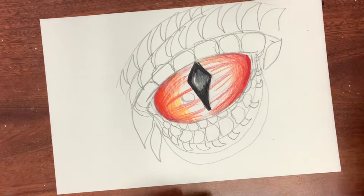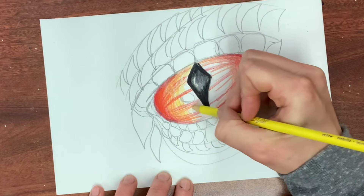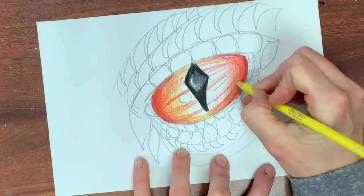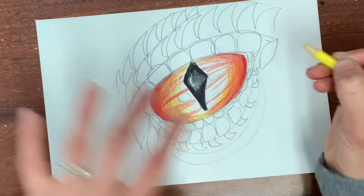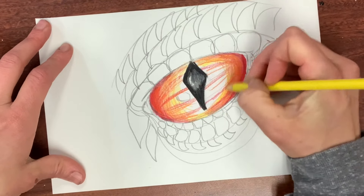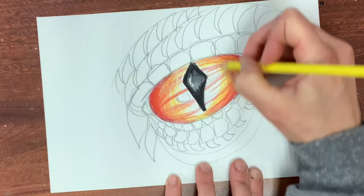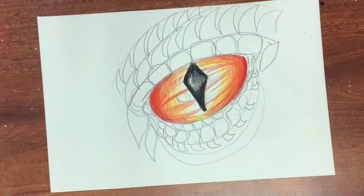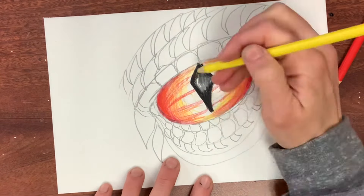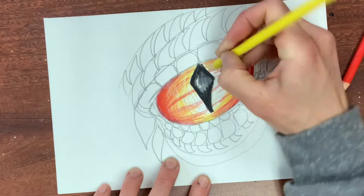Trying to erase that highlight — you can erase a little bit with colored pencil but not a whole area. I kind of map in another one but it looks awkward, so I'm just going to go for it and see if I can create a three-dimensional effect without it. Every time I add a color I'm extending a little bit further towards the pupil to give it that rounded three-dimensional effect — anchored or shadowed towards where it goes back towards the skin and bulging towards the center.